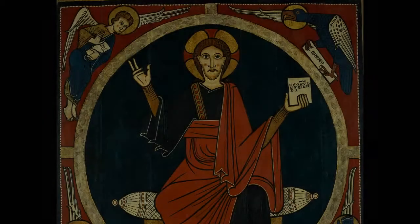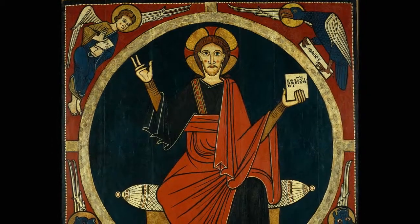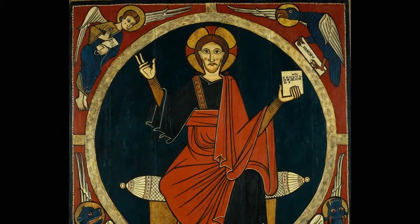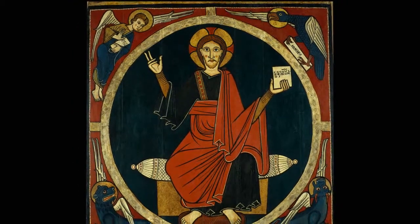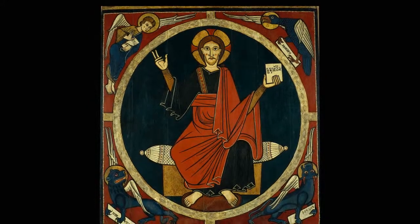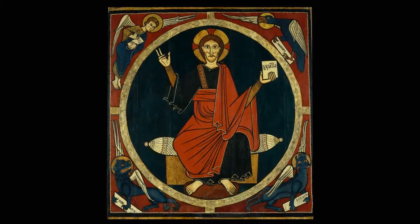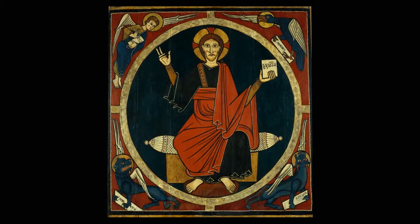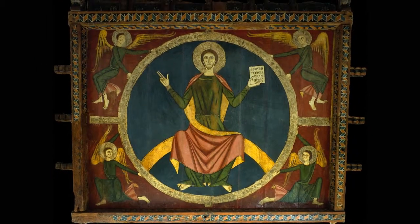You are now looking at the main section of the tossed baldacin. Baldacins were structures which were placed on altars to accentuate their importance. The best known type of baldacin is that shaped like a small temple, but in Romanesque Catalonia another type, known as hanging or canopy baldacins, were also very common. The tossed baldacin, like the Tavarnoli's baldacin, is an example of a hanging baldacin.